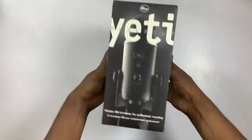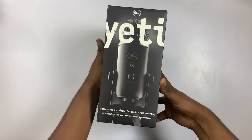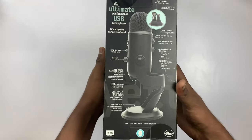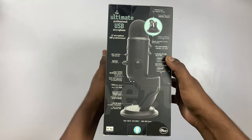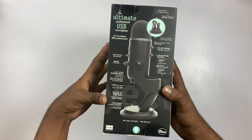Now, you can see the details and stickers. You can see the photo in the video and the description on the box.